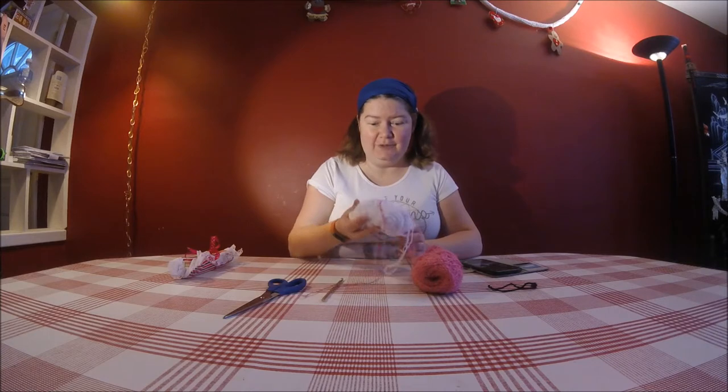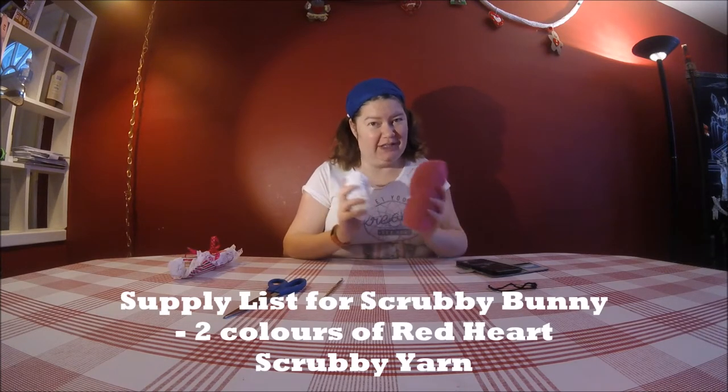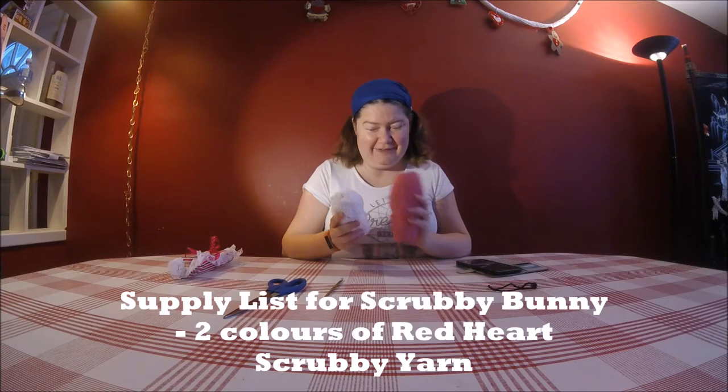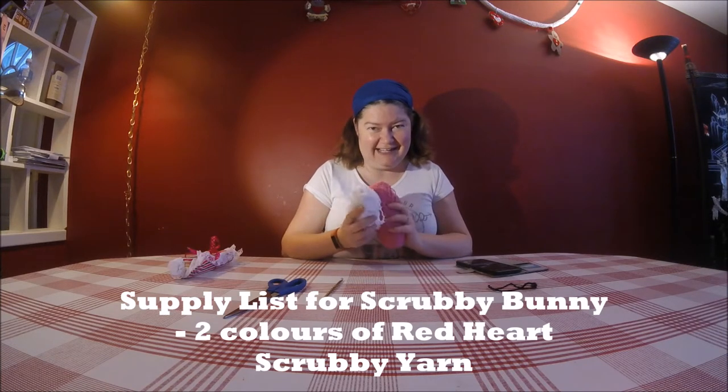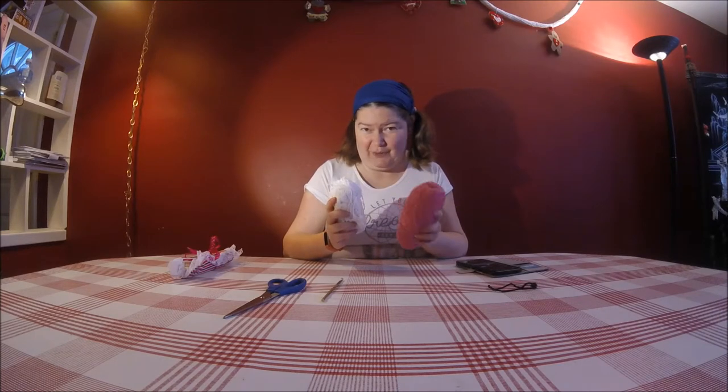Hello and welcome to another Mumsy video. Today we are going to make a little bunny scrubby washcloth for a little boy or girl out of Red Heart Scrubby Yarn. So let's get started with the supplies you're going to need. Red Heart Scrubby Yarn in two colors. I noticed that they have the most amazing colors at the store, so you could do a combo of two different colors. You saw in the intro that I did a white one with pink detailing. I think this time for the tutorial I'm going to do a pink one with white detailing to kind of even it out.